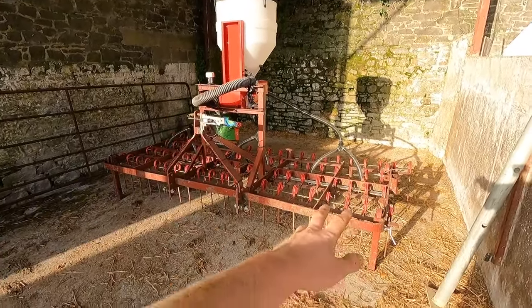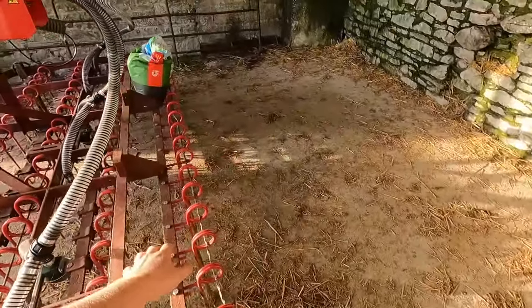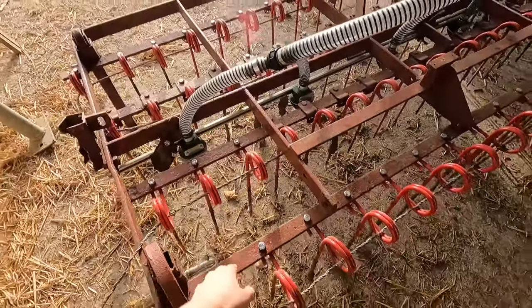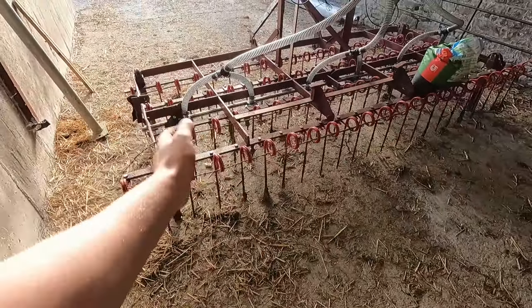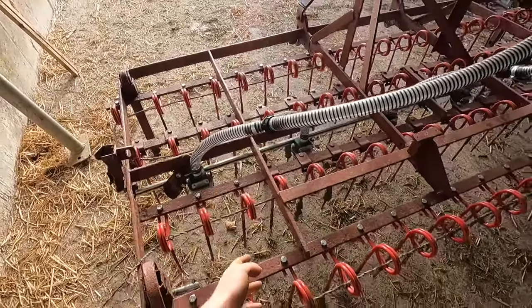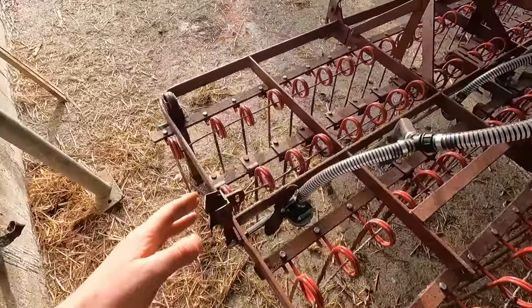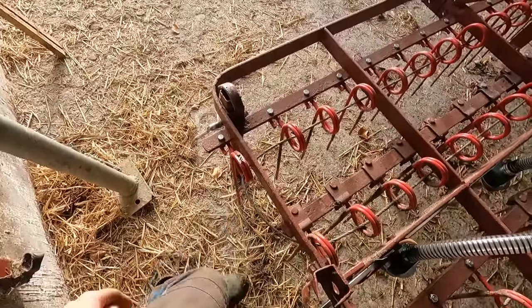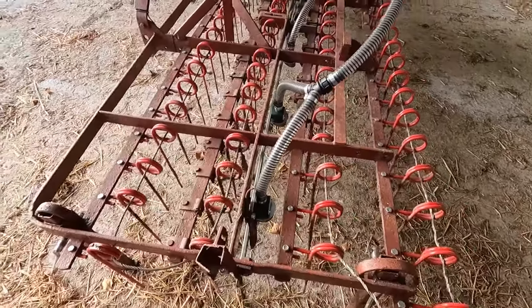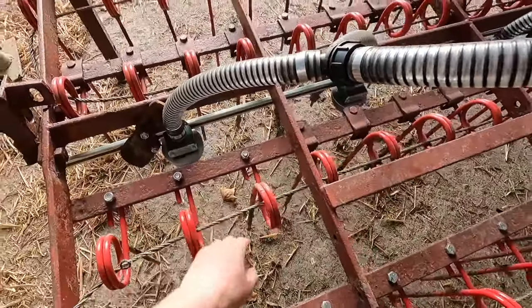What are we sowing it with? This is our air seeder tine harrow — we made up this tine harrow ourselves. Any of you who follow me on Instagram will have seen a lot about this. The frame here was an old cultivator, and we basically took the legs off that and bolted on these tines. We've got four rows of tines — they're straight-down spring tines, about six inches apart, with about a foot between each row, and all the rows are offset from each other.